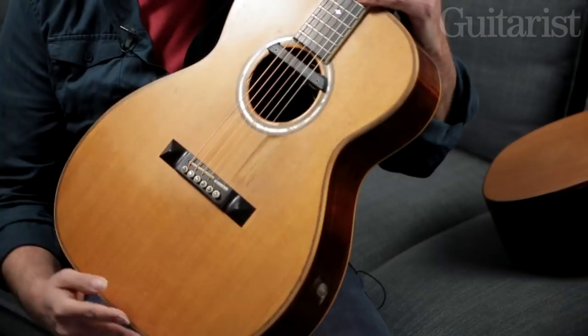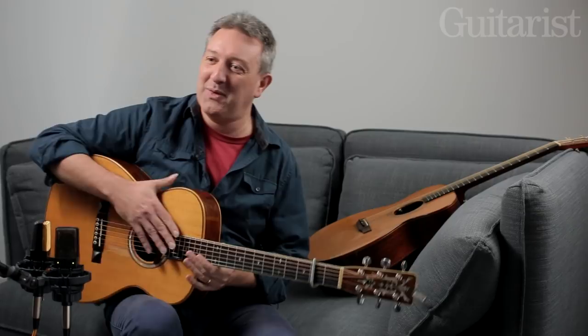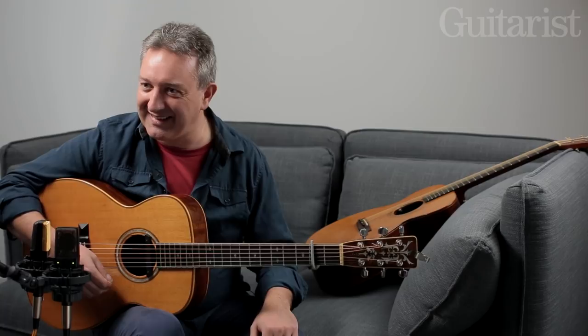Unfortunately he trod on the pickup system at that first concert and the whole thing hit the floor, and unfortunately still further the headstock snapped off. I think that happened a few times. You know, this guitar doesn't like flying too much. But I'm looking after it now and I don't take it out on the road. I just use it at home for recording and things.